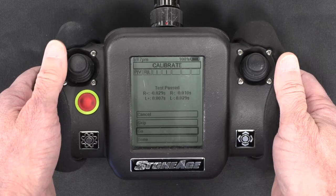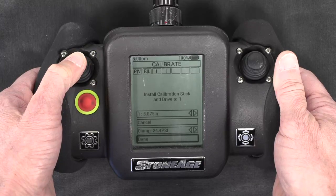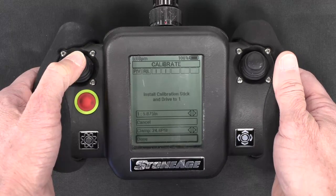Upon successful completion, you will see that the test has passed and you can click Done to continue. The display will instruct you to install the calibration stick and drive to position 1.